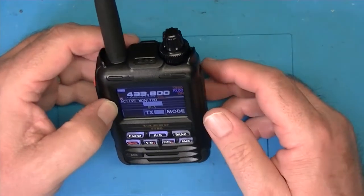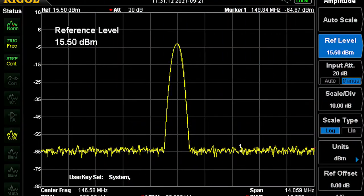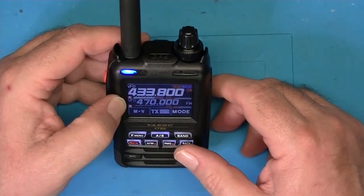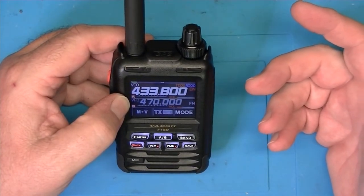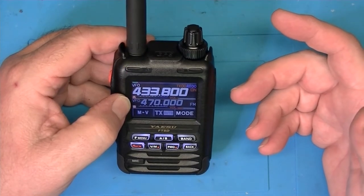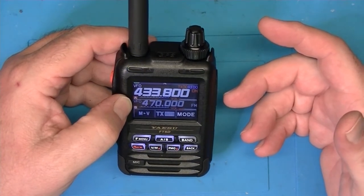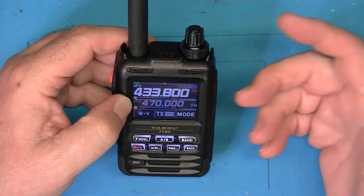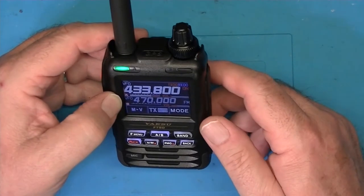I did some transmit tests with the radio and I'll roll in a slide here. As you can see, and I'm sure you wouldn't expect any different, but this thing is spot on with respect to frequency and harmonics. There are no spurious transmissions or odd harmonics coming out of it at all. As you can see from the picture here, this thing looks clean as a whistle. It's a really nice radio.